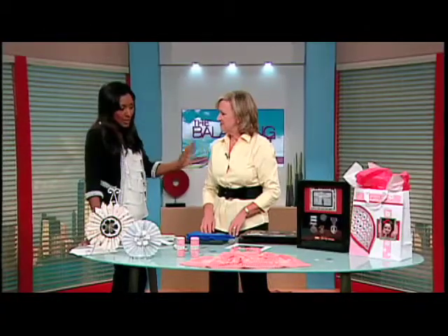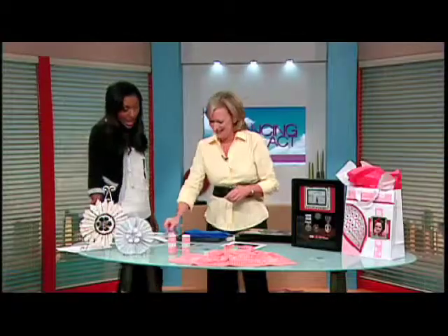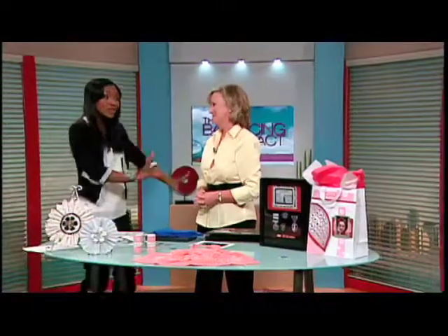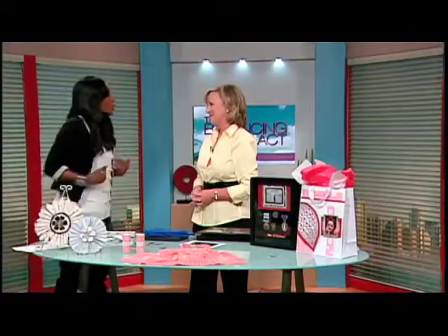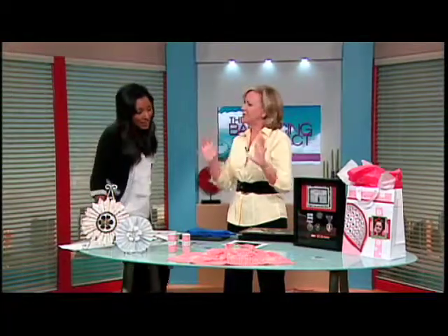Do you need to purchase any kind of additional software or anything like that? Absolutely not — everything you need is right there on that little card. How long would it take someone like me to do some of these projects? Actually not very long at all. Just do it with your family and have more fun — the kids can help you cut out the pieces and help you scan. It's very child friendly. Maybe carve out an hour, maybe two hours, depending on which project you're working on.